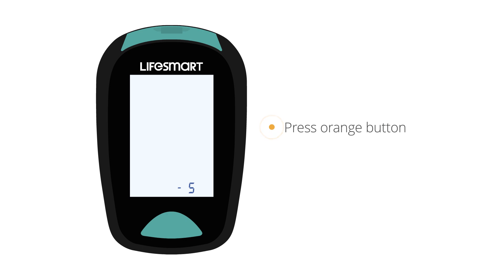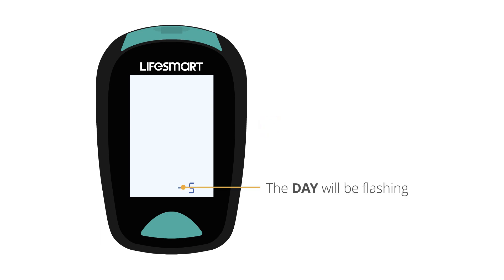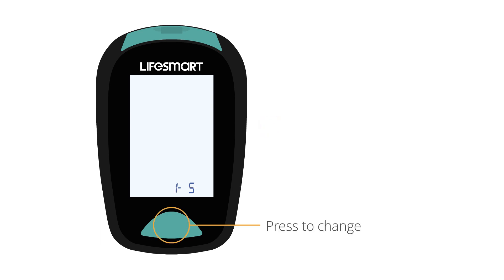Press the orange button again. The day will be flashing. Press the green button to change.